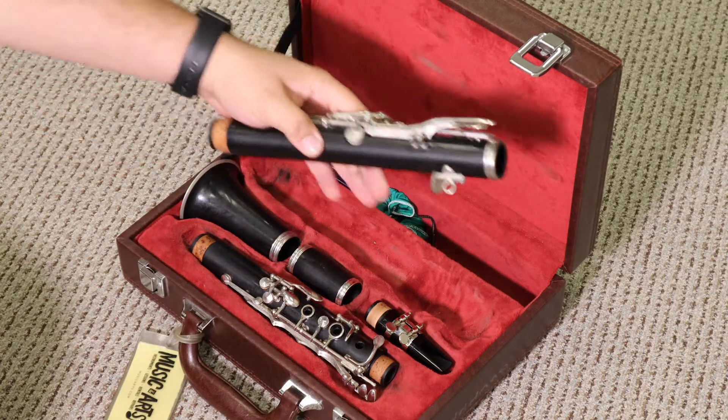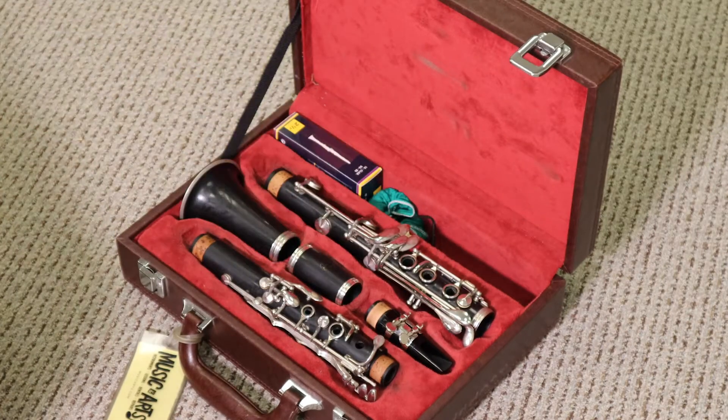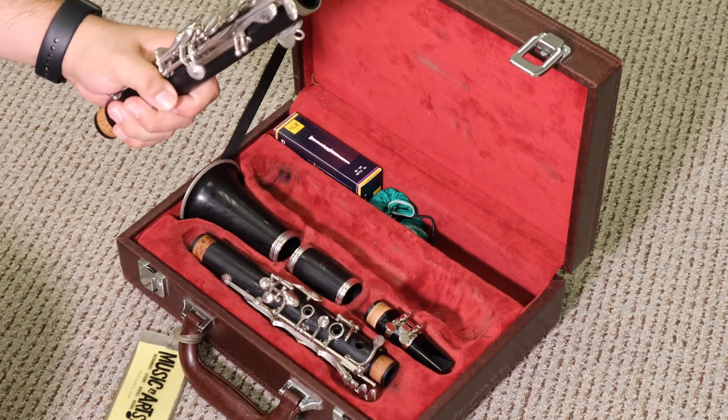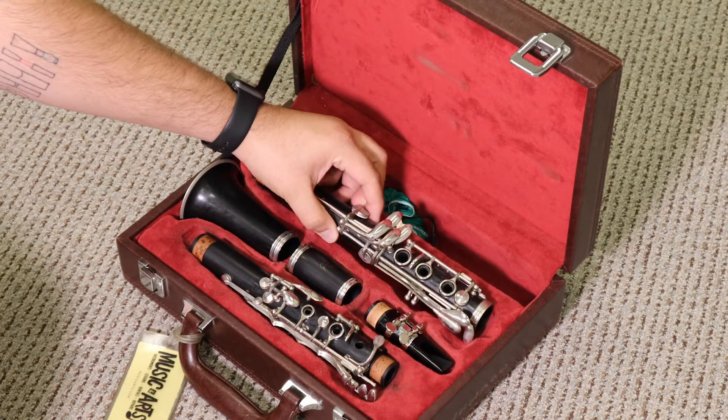To place it back, it's molded perfectly for the part — carefully place it back. Again, pick it up from here, grab it from the bottom part that doesn't really have holes on it, hold onto it with either hand at the bottom, and place it back in the molded spot.